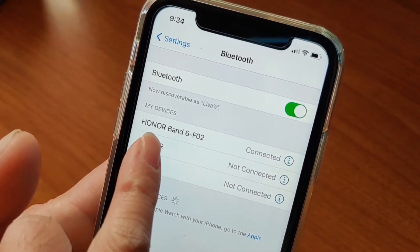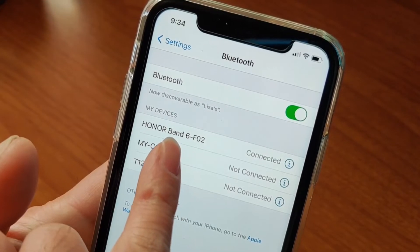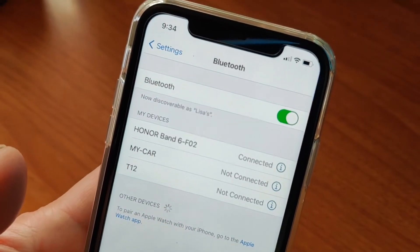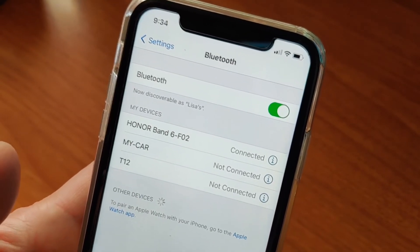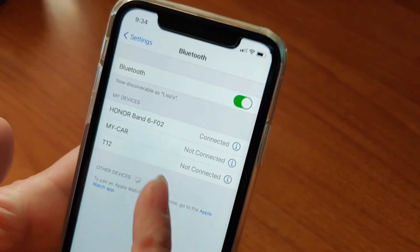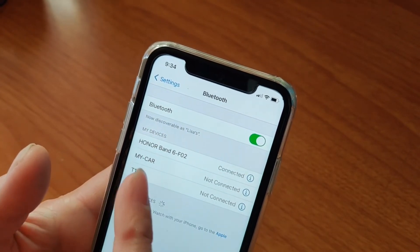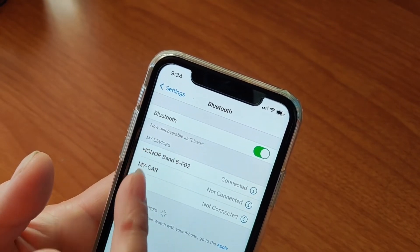On the Bluetooth settings, I am seeing an Honor Band 6 listed under Bluetooth on the iPhone. But I am not seeing it on the Android phone. The Android phone just says it's connected through the app, but the Honor Band 6 doesn't appear as a separate Bluetooth device. On the iPhone, you can assign location services permissions to that specific Bluetooth device.